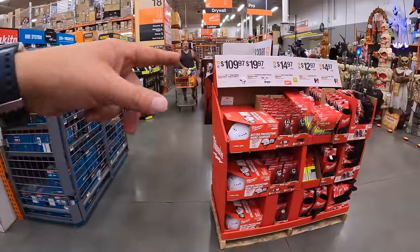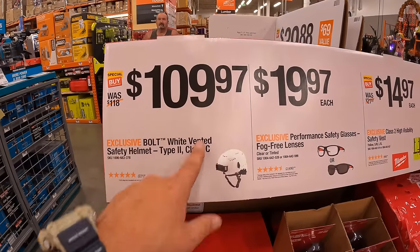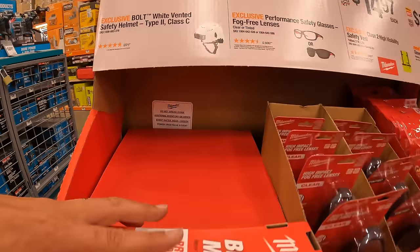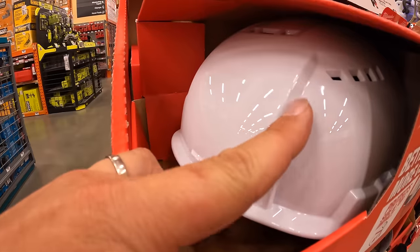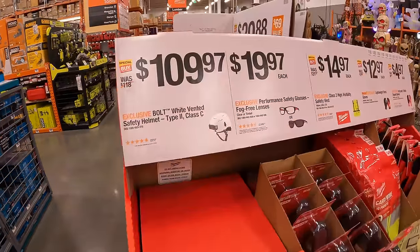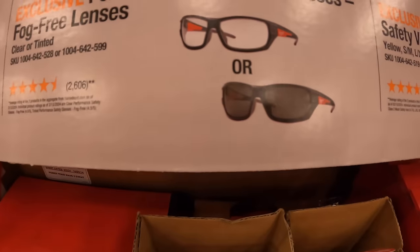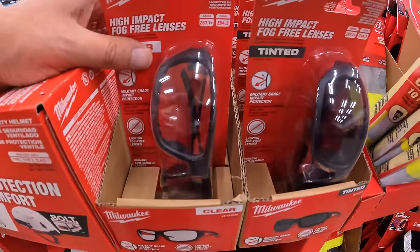For $109.97, the Bolt white vented safety helmet, Type 2 Class C — this is the one without the brim, the more expensive option. For $19.97, performance safety glasses with fog-free lenses in clear or tinted.